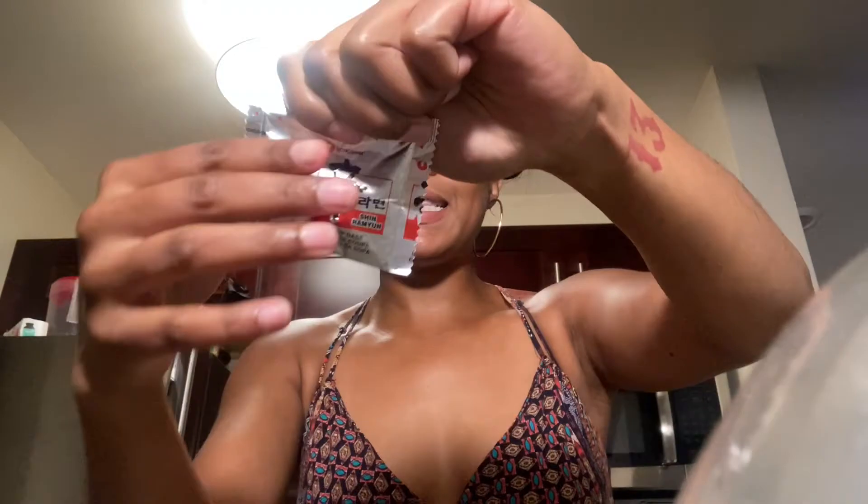Let me show y'all how I'm about to put these noodles together real quick. I got my noodles and my bowl and I have to knock out the water because it's all the way to the top. Noodle bowl, dump out my water. First I'm gonna put the seasoning packet in — let me bring it down so y'all can see.